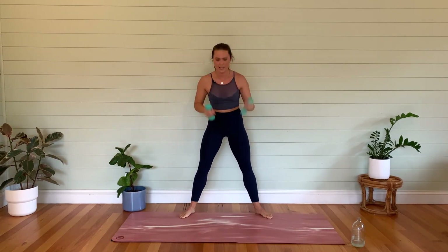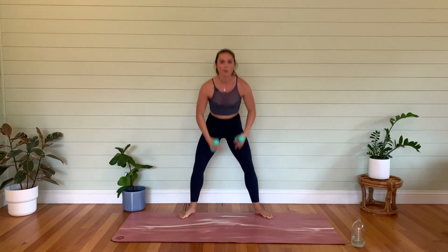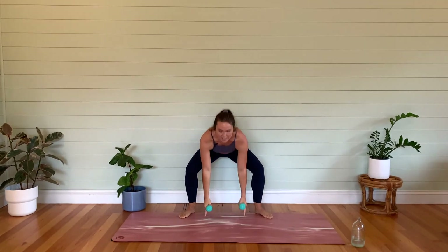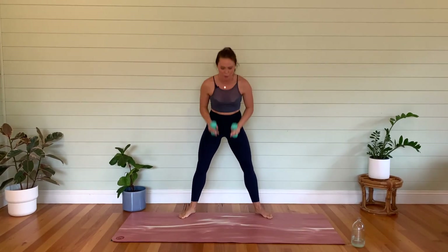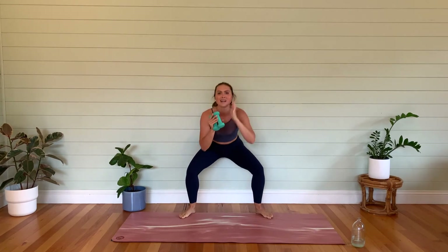I'm sweating up a storm — it is so humid today. Normally I would not film on a cloudy day, but it is my last day in this house so I thought I better get one in. We're going to hold it down here and start to pulse. Stay nice and low, shoulders back, belly button in. Get a little lower — now tuck that tailbone. Let's go into that second position.